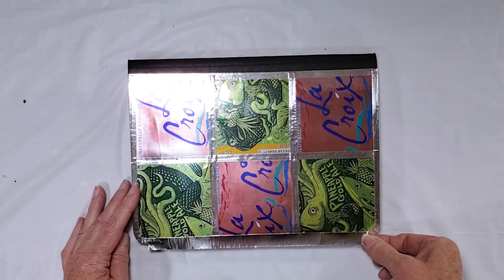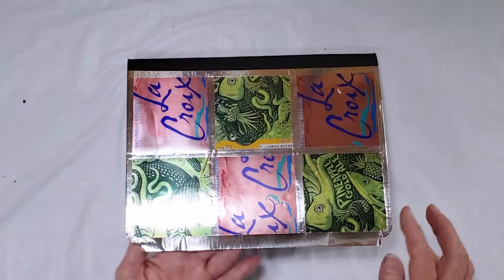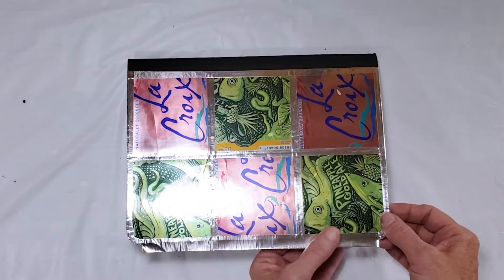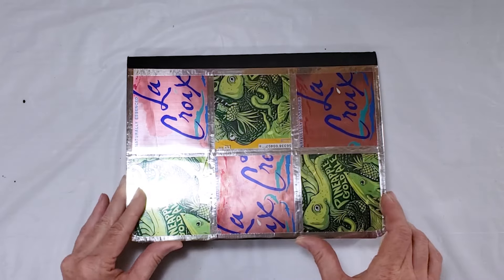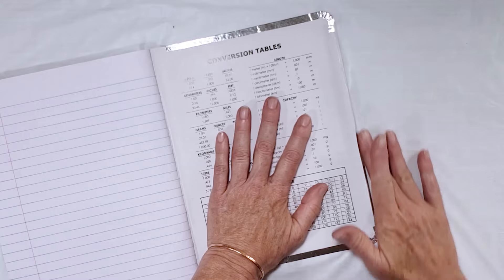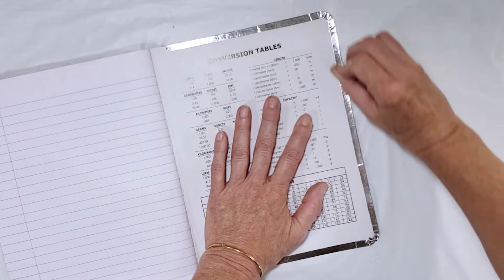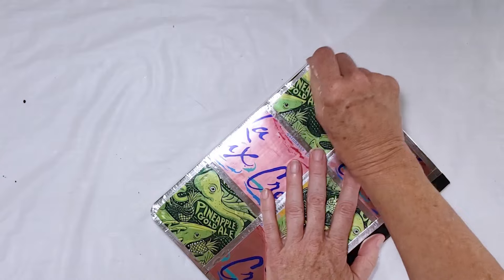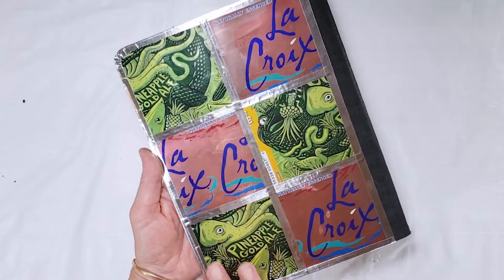I just want to make sure that I'm lined up with my corner pieces of tape. I'm a little wider at one end than the other, but hopefully that won't affect it visually too much. That is the finished taped back.